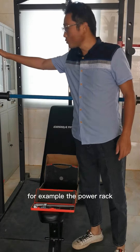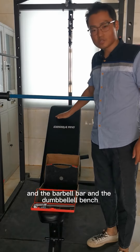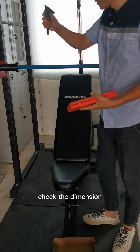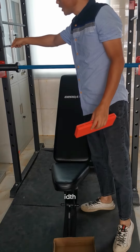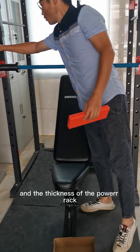For example, the pole rack and the valve airbar and the dummy bench. First of all, you need the caliper to check the dimension. For example, the diameter, the width, and the thickness of the pole rack.